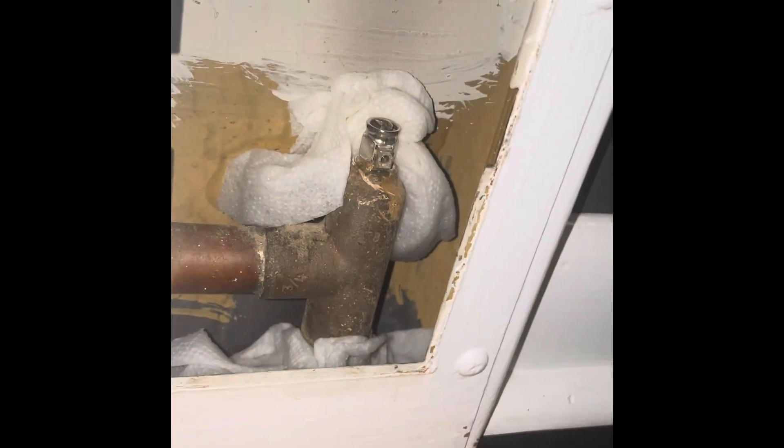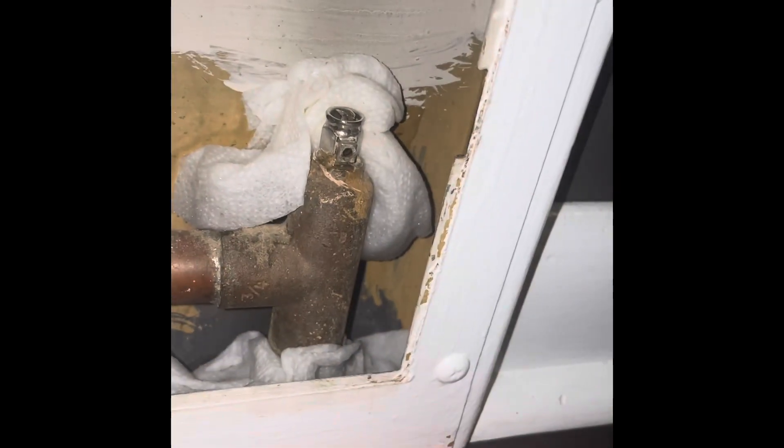What happens sometimes is an air bubble gets in these and the room is not warm — some rooms might be warm and some might not be. What you're going to need is a penny or a flat screwdriver.